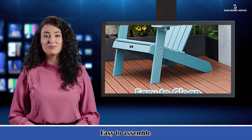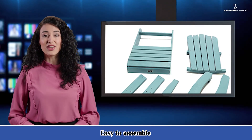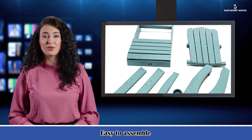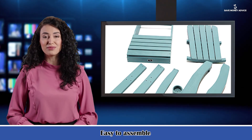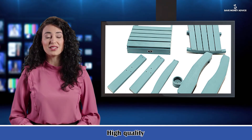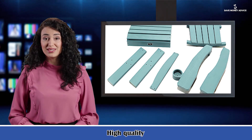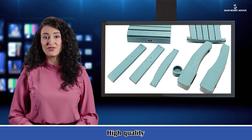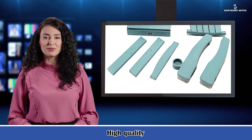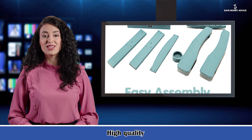The chair features a wide, high backrest and widened armrests. Its classic, comfortable lines and angled design help relieve pressure from the waist and back. Outdoor furniture needs to resist all kinds of weather, so durability is a very important factor. The Tail Adirondack chair is made of weather-resistant polystyrene, so it will not rot, peel, or break, and can last for several years compared to traditional wooden chairs.